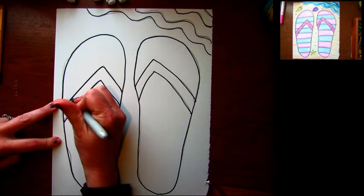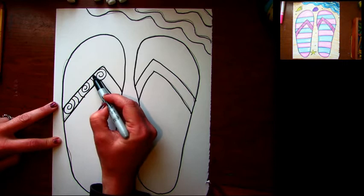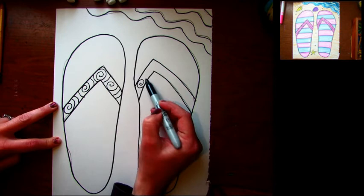Now I'm ready to add some other cool things to my picture. I'm gonna add a design on my flip-flops — I really like spirals. Wouldn't it be cool to have flip-flops with spiral designs on them? Think about what design you would want to have on your flip-flops — something you'd want to buy at the store.